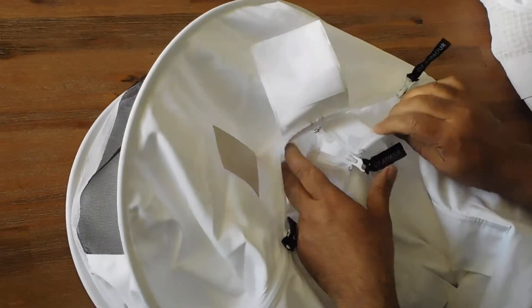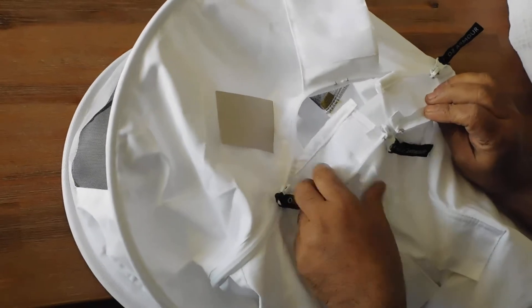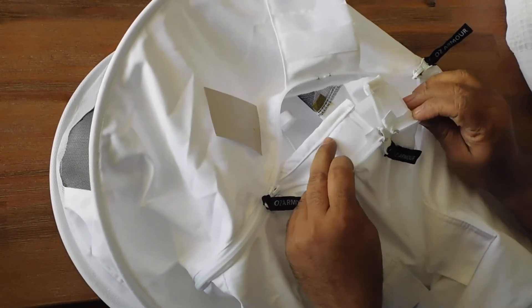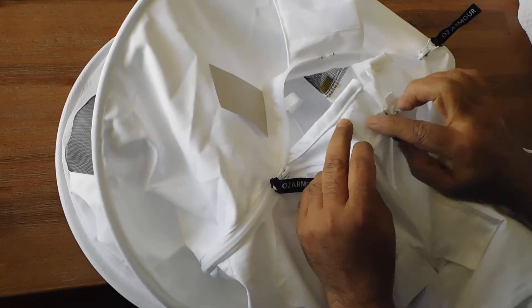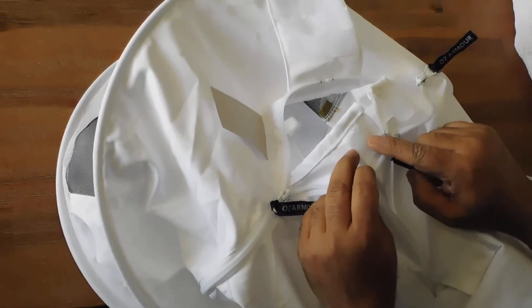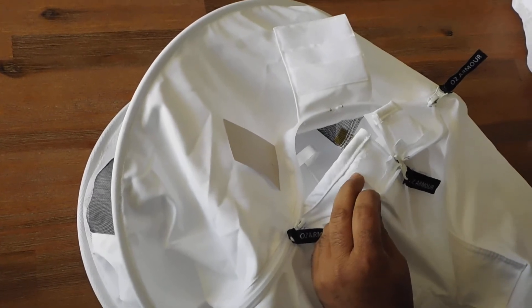One more thing. OzArmor has introduced a feature which you will not find in other suits — inside the Velcro. The purpose of the inside Velcro is to not leave any hole or tunnel for bees to enter.